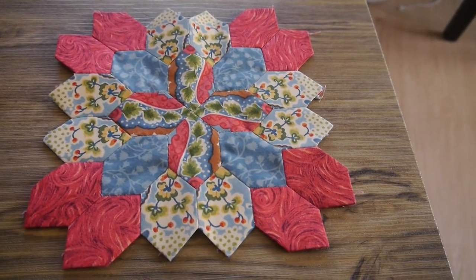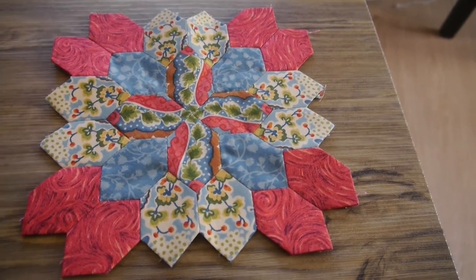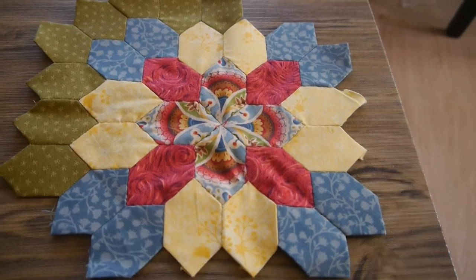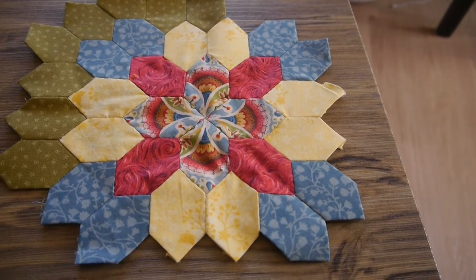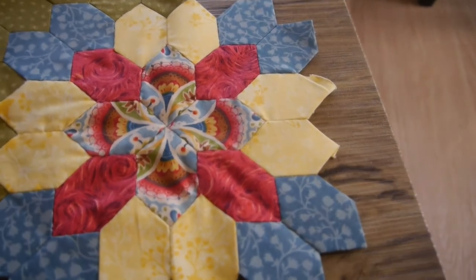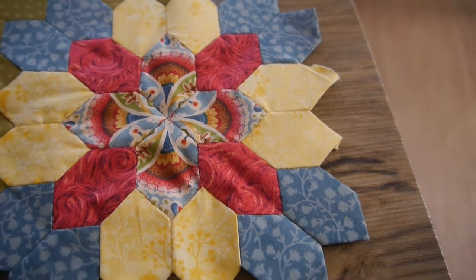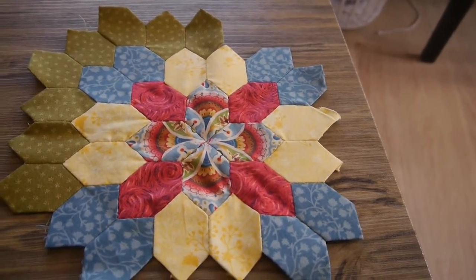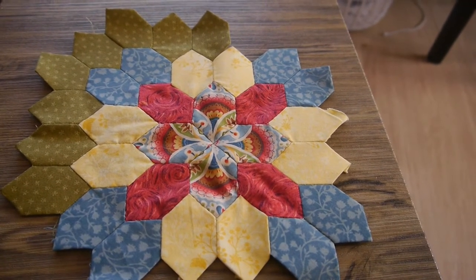So once I've done this you then have to add a bit of a border to your block. This is another block that I've worked on. This time I've used four different fabrics: blue, yellow, red and then that feature fabric again. And this time I fussy cut a different section of the fabric out. And I've added in a green border that's going to go round the block in its entirety.